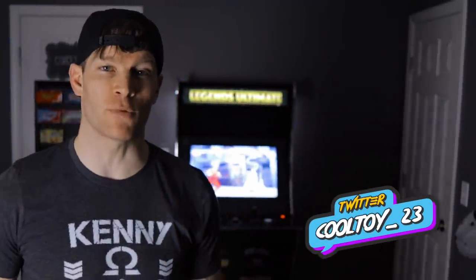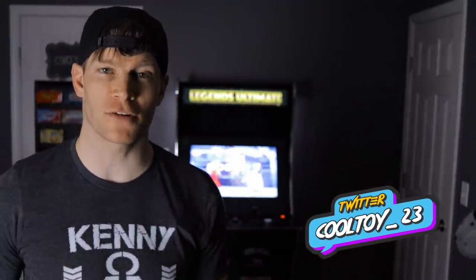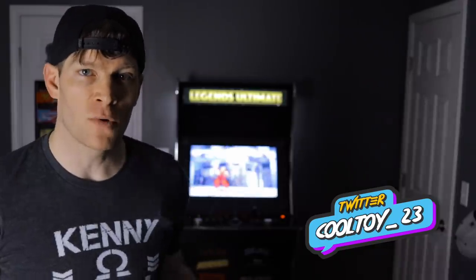In today's video, I'm going to be showing you even more exciting ways you can play arcade games and console games on your Amazon Fire Stick with the AtGames Legends Ultimate Arcade Cabinet, coming up right after this.